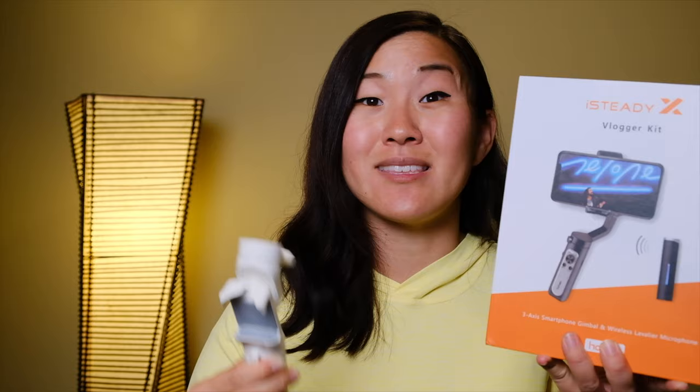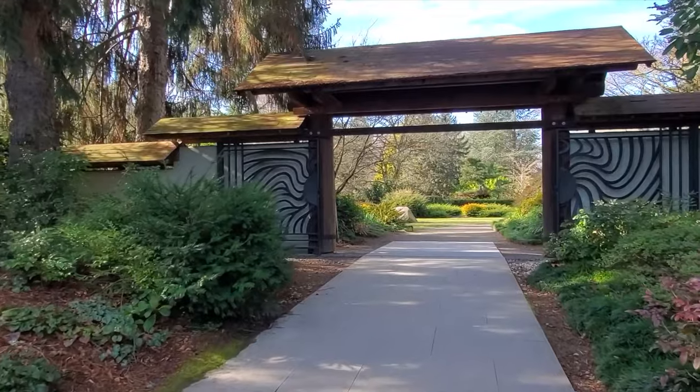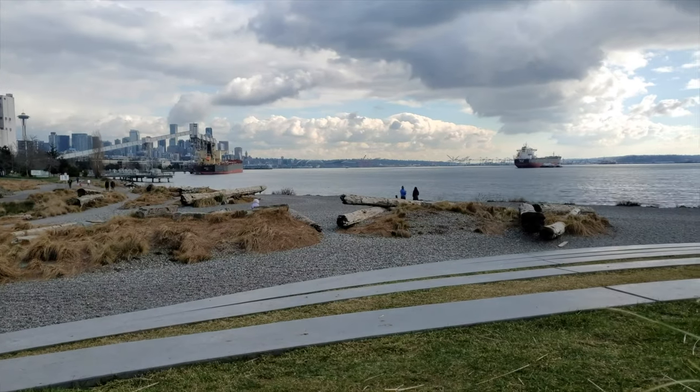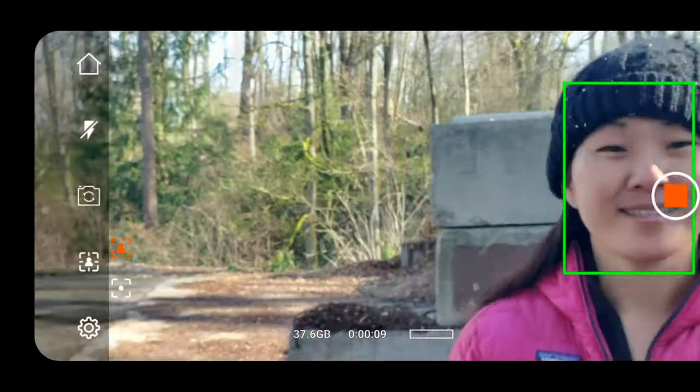This is the world's lightest palm-sized foldable gimbal for smartphones. In this video I'm going to tell you more about it, plus introduce you to the additional vlogging kit that you can get along with this gimbal, and also show you lots of sample footage so that you can make up your own mind about whether this is the right smartphone stabilizer for you.